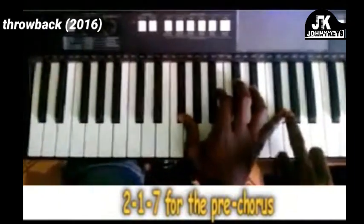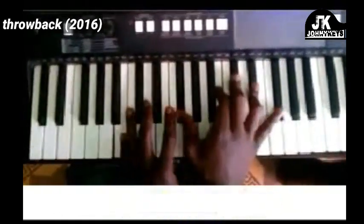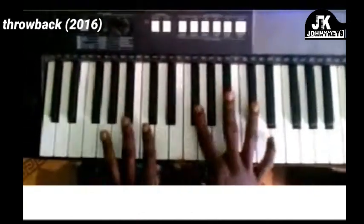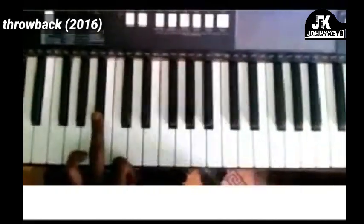I'm adding a top note here — F-sharp. Then that chord: left hand is B-flat, right hand is F-sharp, A-flat, B-flat, C-sharp.